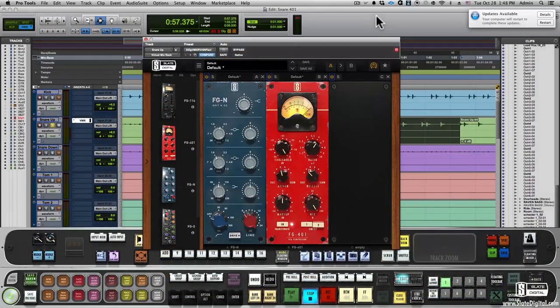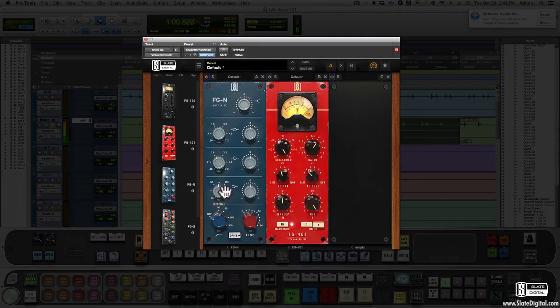Here's the 401 on a snare track. We'll start dry and then go to the FGN to brighten and fatten the lows. Then with the 401 we're going to compress on circuit 1 with slow attack and medium release. Then we're going to use the mix knob on the 401 to blend the wet and dry signal.